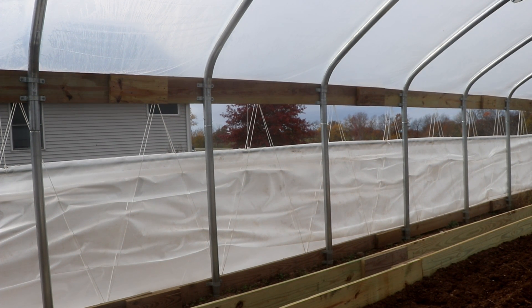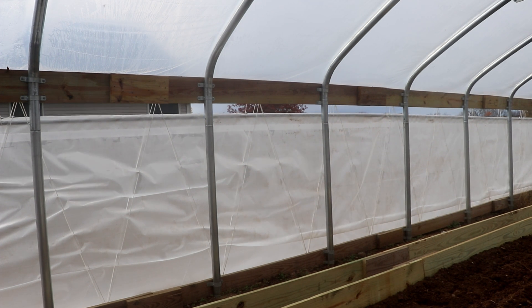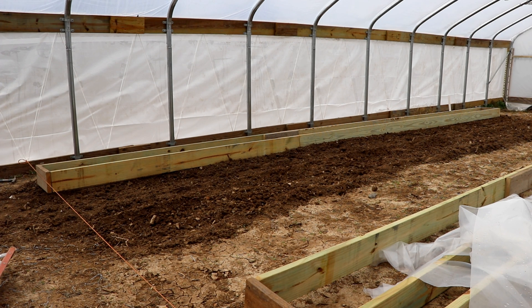Now that the exterior portion of the greenhouse is essentially complete, we're going to start working inside and get this thing ready to grow. We are growing using the Mitleider gardening method, and this is a Mitleider grow box — it is 18 inches wide and 30 feet long. The first one is set essentially in place where it's going to be, and we just need to level it.